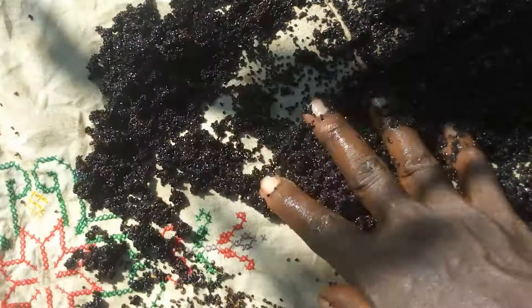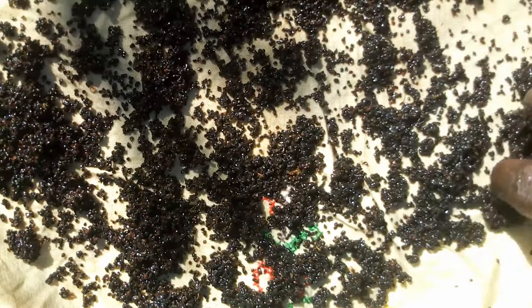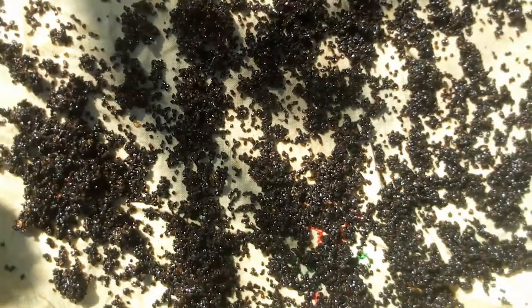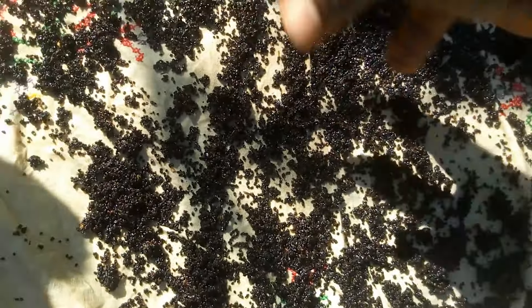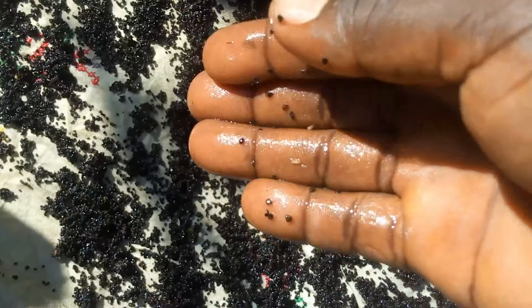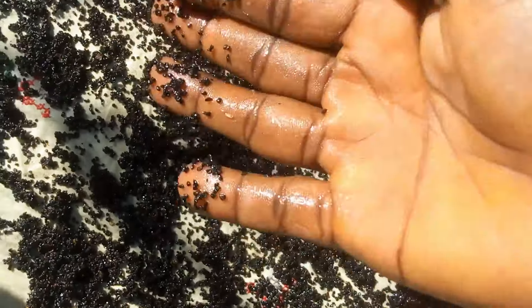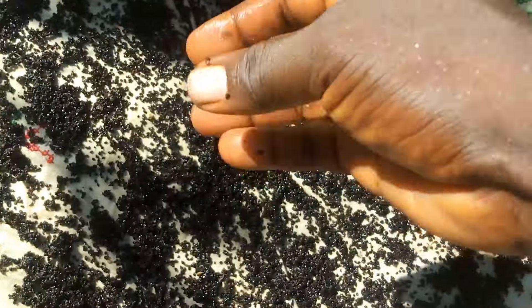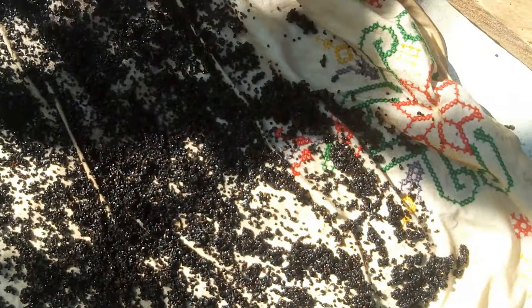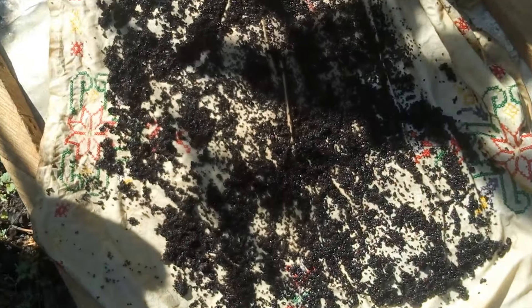The additional reason you need to dry the seed is that you're going to broadcast it by spreading it all over the land, and you don't want it sticking to your fingers while you do that. As you can see, I have a lot of them stuck there and I don't want that. You need to dry it so that doesn't happen whilst you broadcast. Since I'm broadcasting today, I'm not going to keep it.